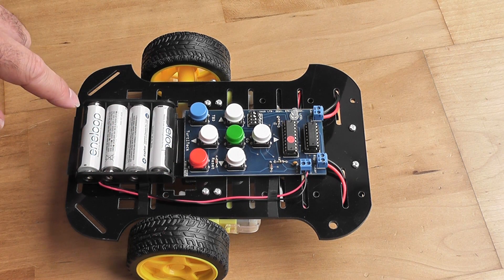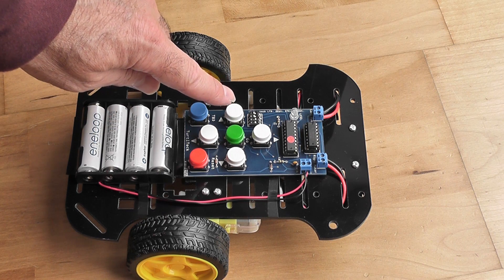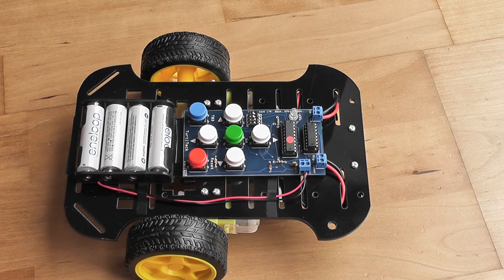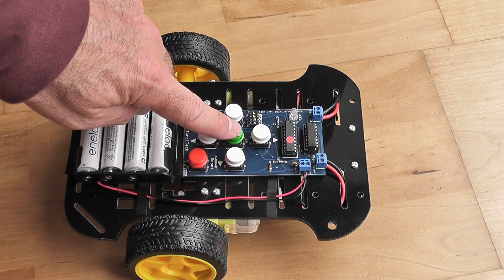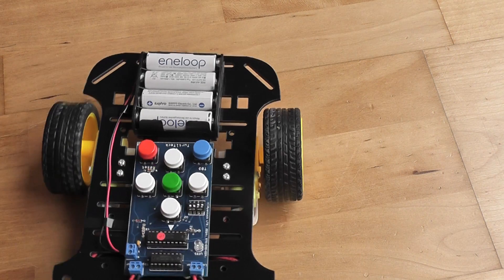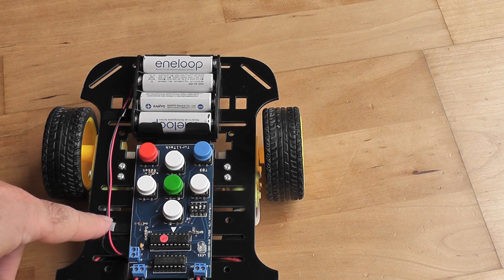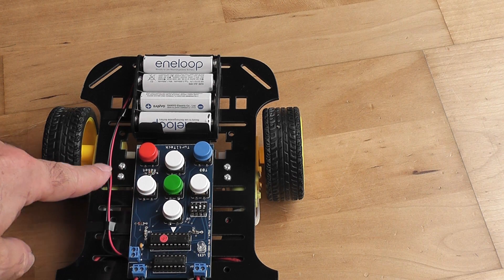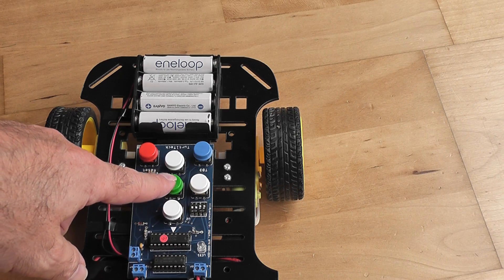Press reset to cancel the previous program. Let's just get it to turn left three times because we're in a tight shot — so that's told it to turn left three times. Now I'm going to press go and it should spin 270 degrees or thereabouts. There you go. If I then press another few buttons it will add that to the previous three button presses and do the whole sequence.